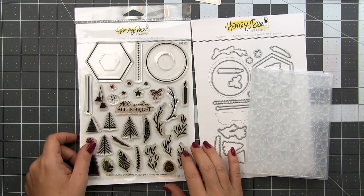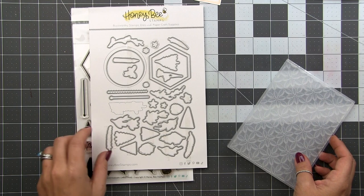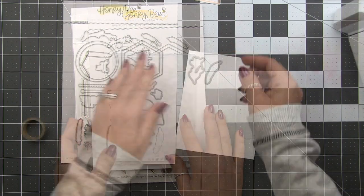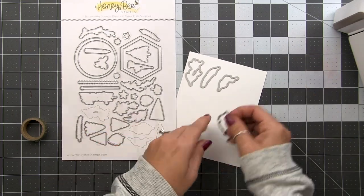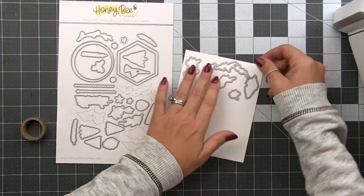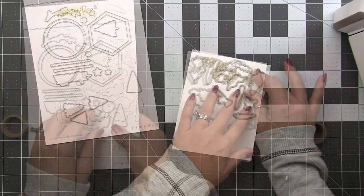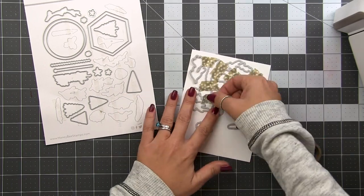All of the cards I'm creating today will be using the Scandinavian Christmas stamp and die set, and for the first couple of cards we're also going to be using the Kaleidoscope 3D embossing folder. All of the designs are going to piggyback off of each other, but they all feature these die cuts and we need a lot of them. Normally I think it's quicker to stamp and then die cut when I only need a couple, but since we need a lot, I like to die cut a bunch all at once and then create jigs to do my stamping.